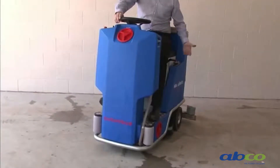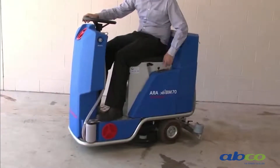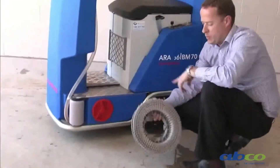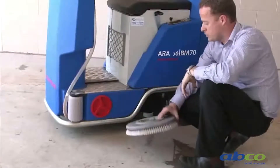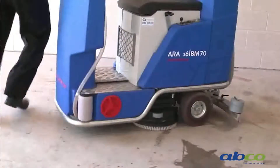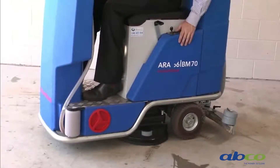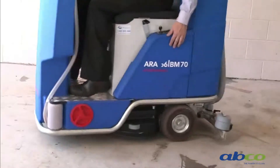Removing the brushes from this machine is extremely easy. It's just a matter of a push button — hold the button down for three seconds and the brushes will drop off and can be easily removed. We have a series of different brushes and pad holders, so depending on the application we can put a variety of different ones on. To reinstall, place the brush underneath, lower it down, and operate the brushes to lock them on.